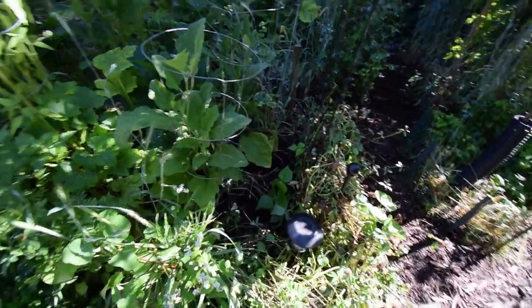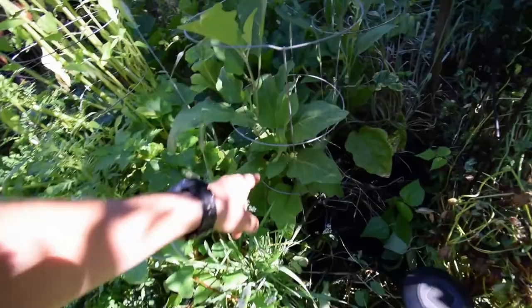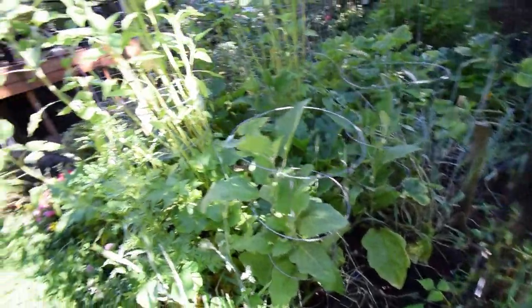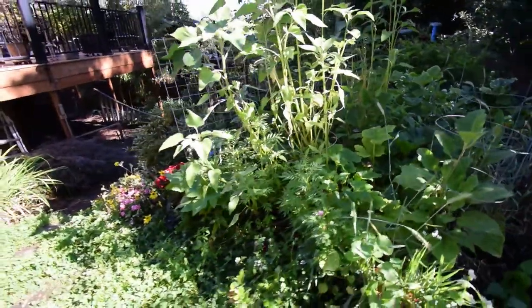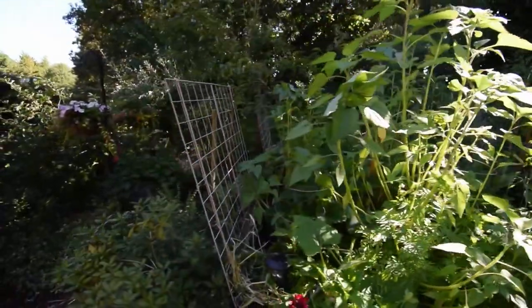Planted some more beans back here. We need to harvest our eggplants because we've got quite a few on these plants over here now. And then there's some more sunflowers. Got quite a wide variety of nature growing here.